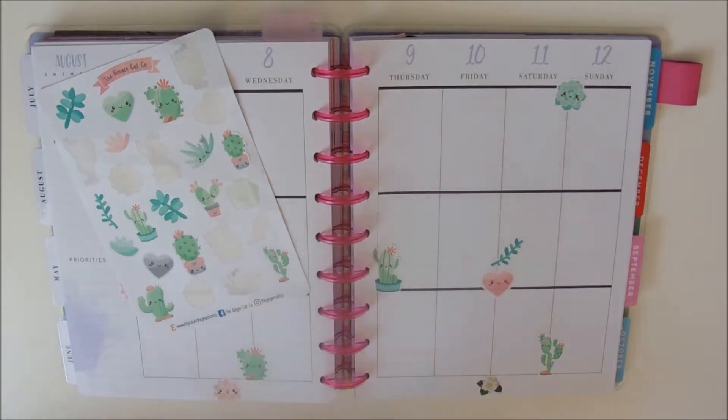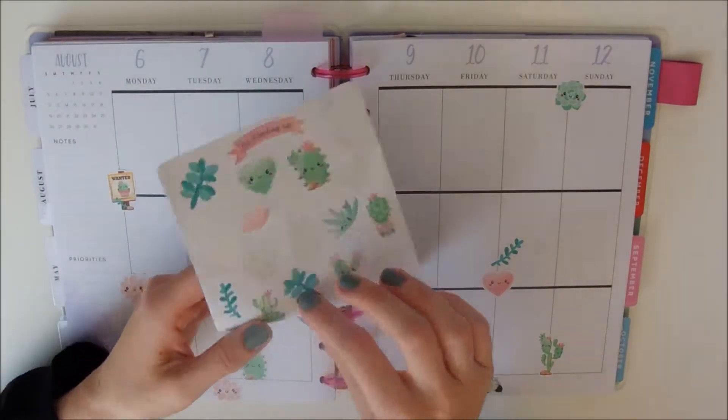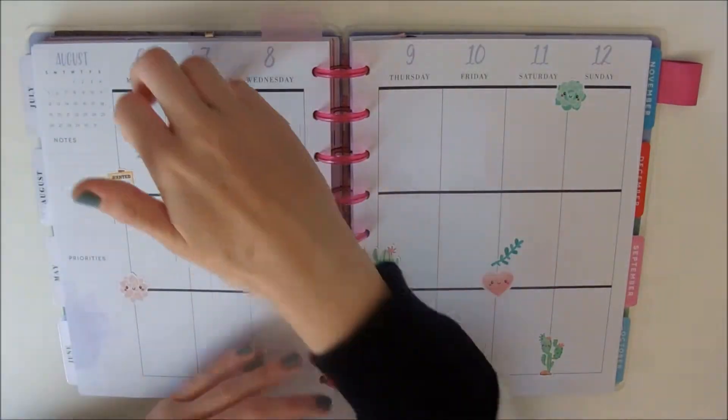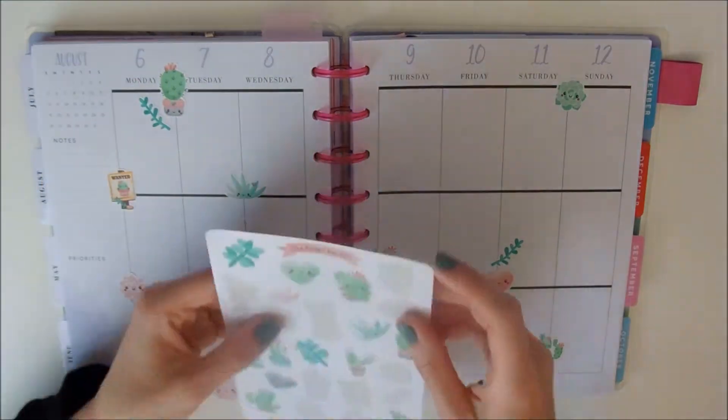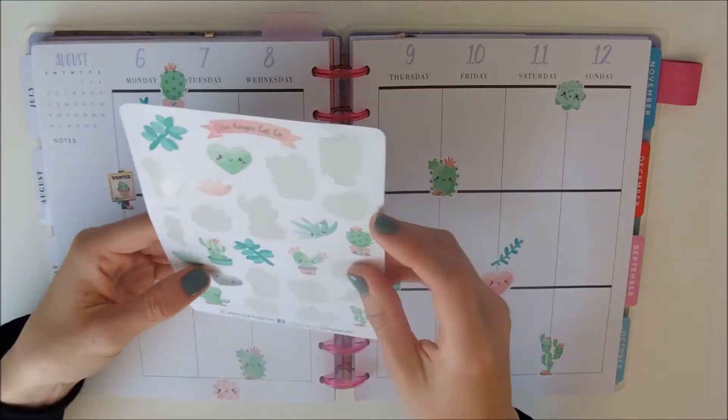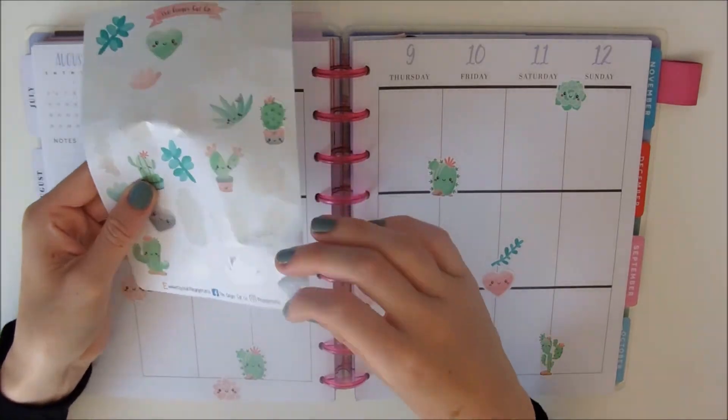Right now I just put a sticker down at the bottom which went off the edge a little bit, so I trimmed it and managed to trim a chunk out of my planner, which was kind of annoying. I should have taken the pages off first — I always forget to do that. I just leave them on the planner and normally it's not too much of a problem, but it was a bit awkward to cut that.